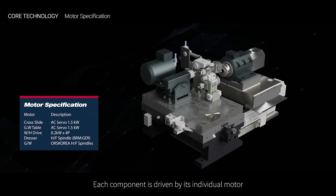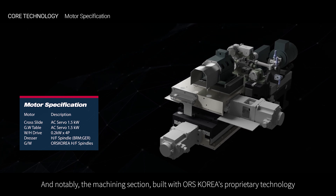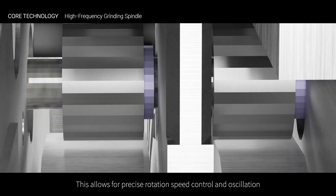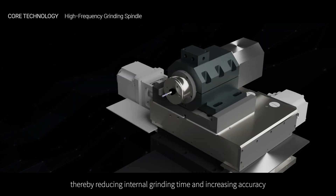Each component is driven by its individual motor. Notably, the machining section, built with ORS Korea's proprietary technology, consists of a high-frequency grinding spindle and transfer components. This allows for precise rotation speed control and oscillation, thereby reducing internal grinding time and increasing accuracy.